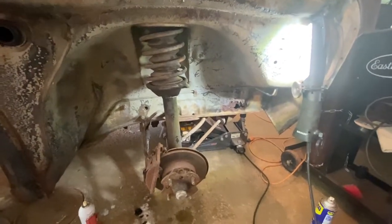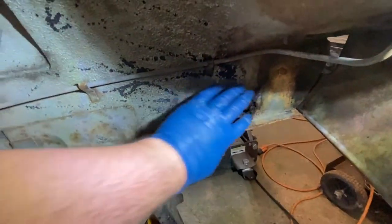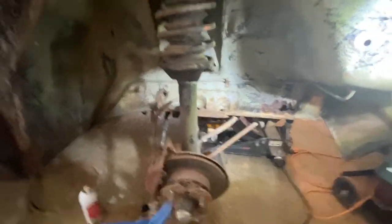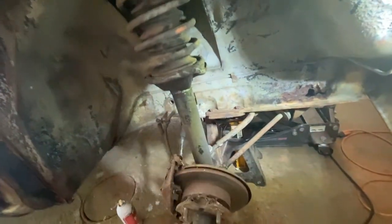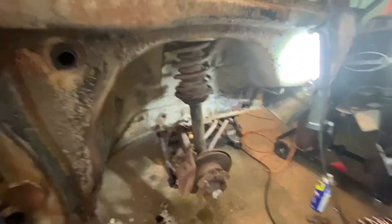I'll give you guys a view of what it looks like beforehand. I'll have to see how bad this is when I grind it. I'm not going to show me taking this apart — it's pretty basic. Got the bolts up top, and then there's a lot of buildup to clean off to get to the bolts to drop the whole strut out. Good view before.